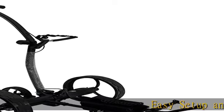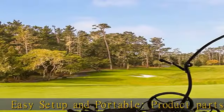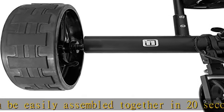Easy setup and portable — product parts can be easily assembled together in 20 seconds. The folded size is compact, which can fit in a car trunk, and it weighs only 27 pounds.